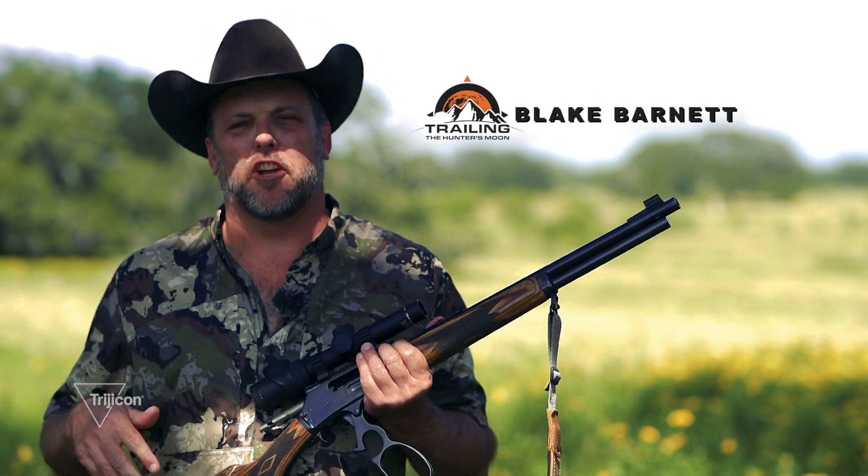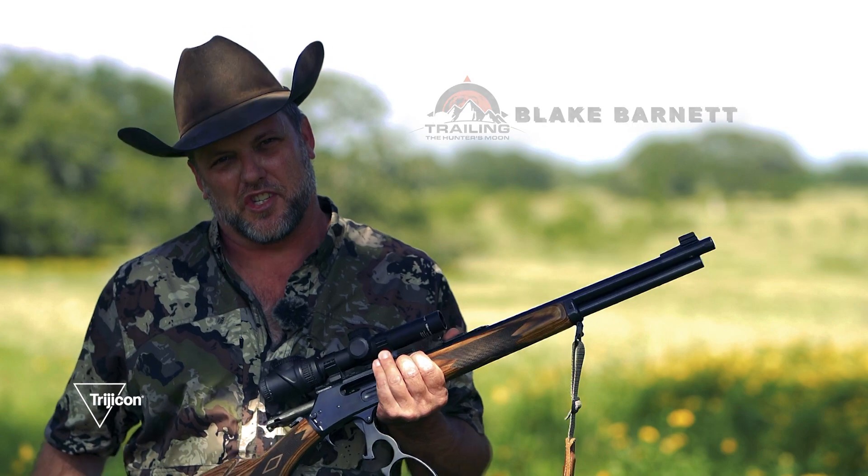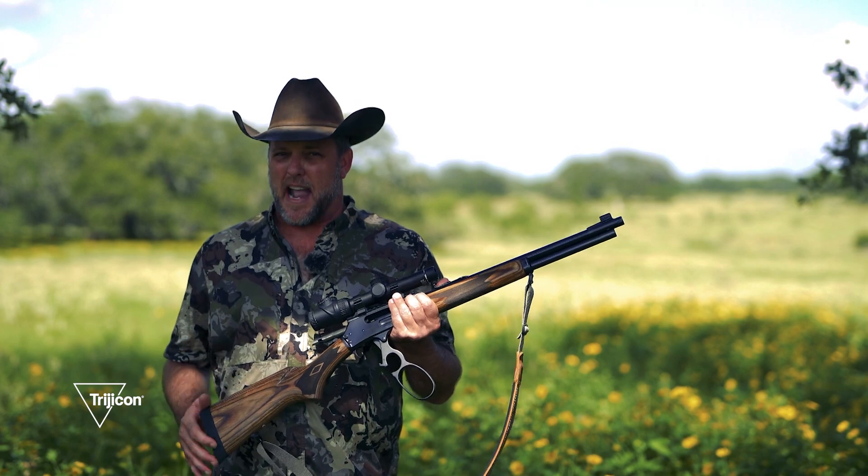Hi everybody, Blake Barnett here, host of Trailing the Hunter's Moon, the television series on the Pursuit Channel, with your Trijicon tip of the week. This week's tip: my choice of optic for lever guns.